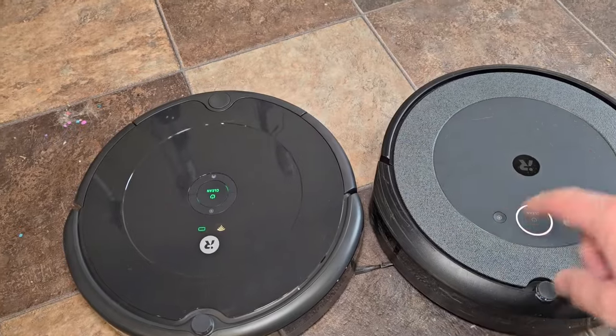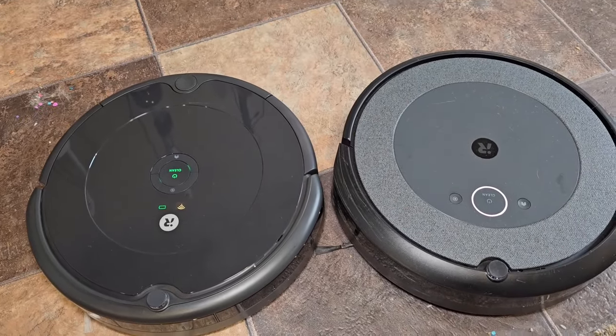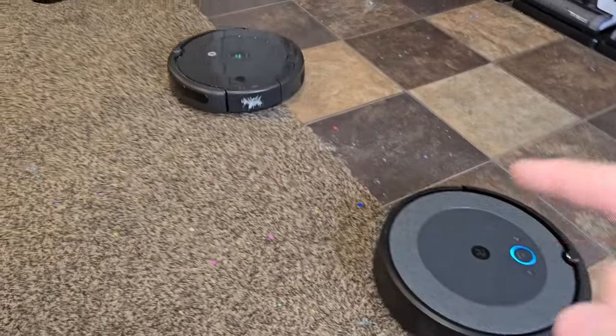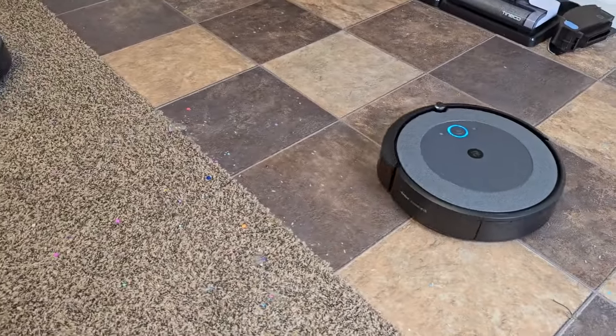When it's done cleaning up, I have to empty out the waste bins myself. Now both of them utilize the bumper technology — they're going to run into something to turn around and go the other way.